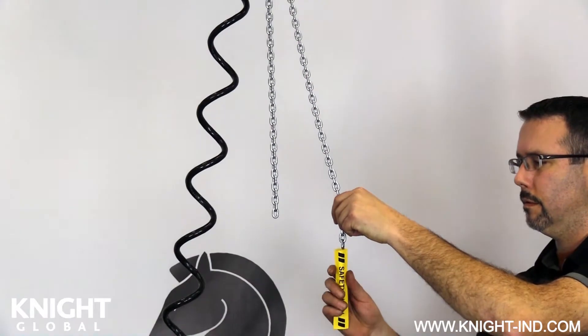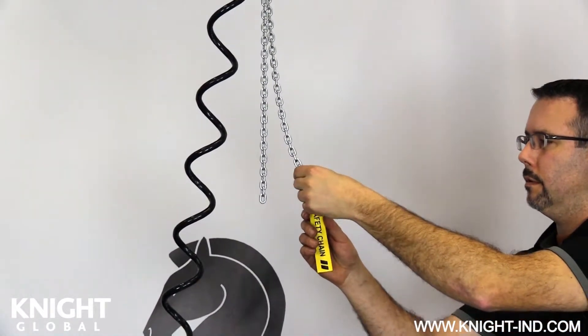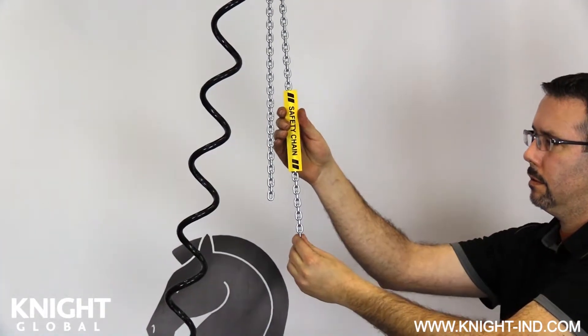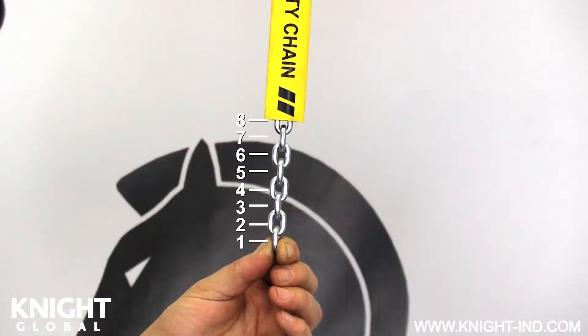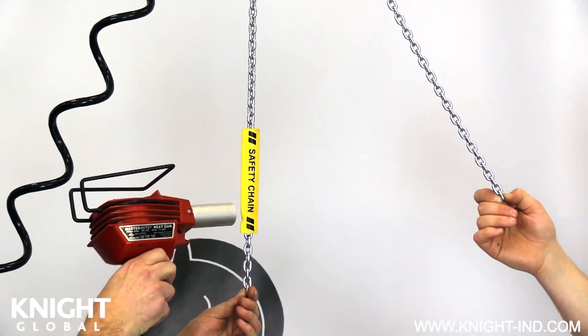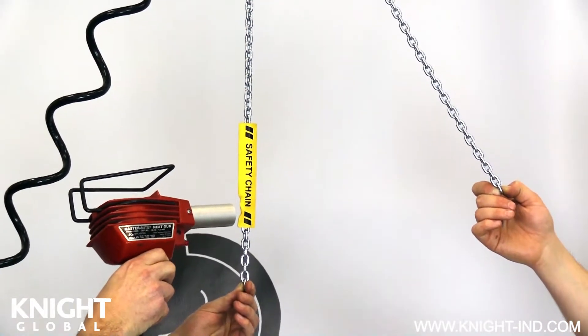When the safety chain has been cut to the appropriate length, you can now install the new safety chain identification sleeve onto the safety chain. From the bottom of the safety chain, count up seven links and position the bottom of the safety chain ID sleeve on the eighth link. Heat and shrink the identification sleeve onto the safety chain fully to prevent movement on the chain.